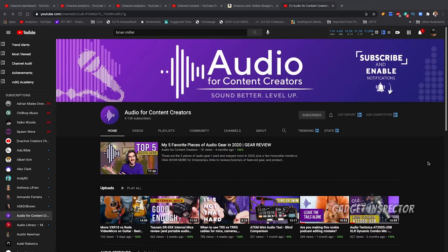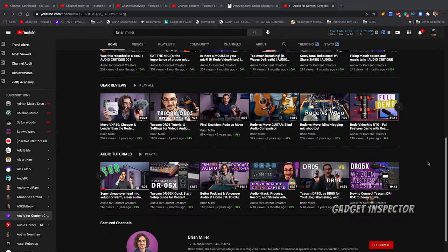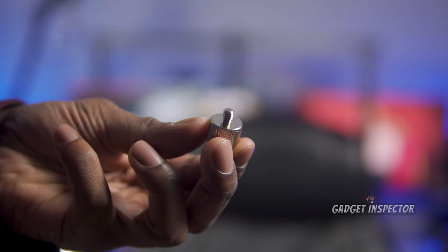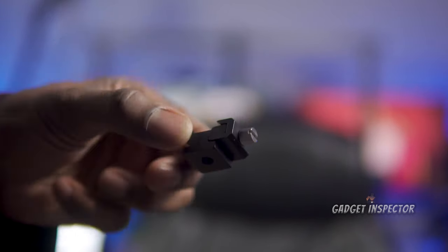I want to give a shout out to Brian Miller. He has a channel called Audio for Content Creators and he did a video on how to set up a little mic like this on a microphone stand. He recommended using a couple of adapters to make mounting and unmounting the mic quick and easy. I'm leaving a link in the description box to that video so make sure you check him out.